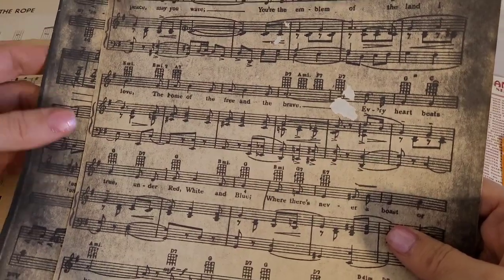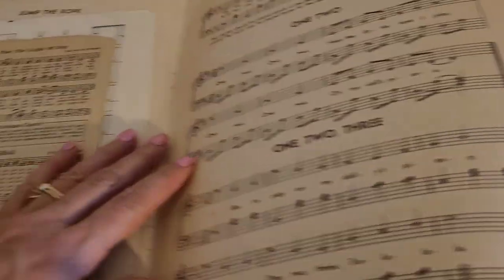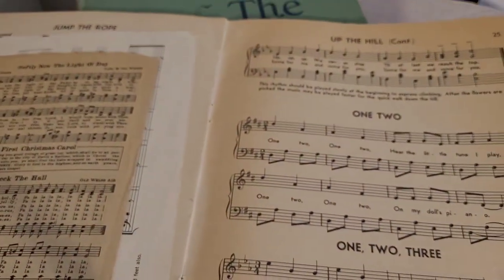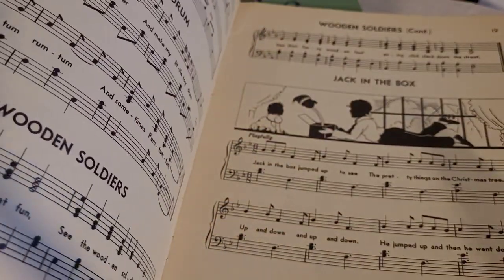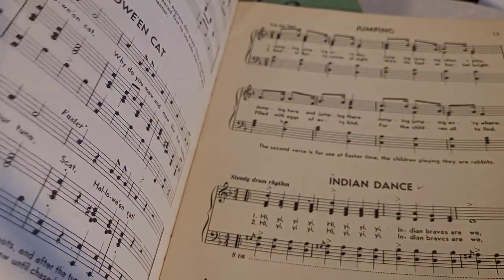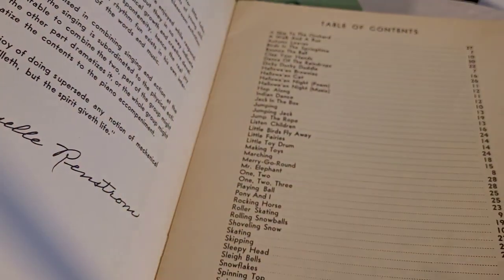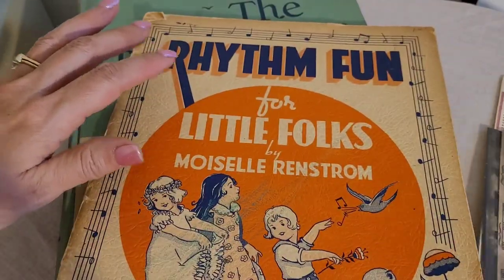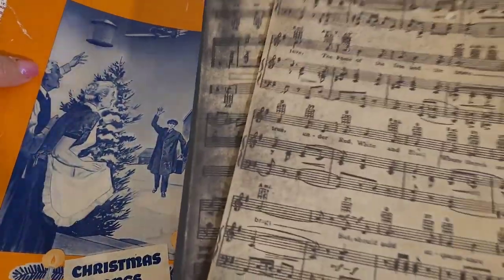Oh my goodness — when they first started, it was like mimeograph or something like that. They would do our lessons on it. The teachers would have to go down to the office and there was this big giant machine that they could run off, say, 25 copies of something so that we could have it. So this is just regular music here. I'm going to go this way and see if there's anything else tucked in these pages. Who knew? Well, I'm pretty happy about this. I paid a dollar for this book and I got all these bonus items. I don't think these are worth much.